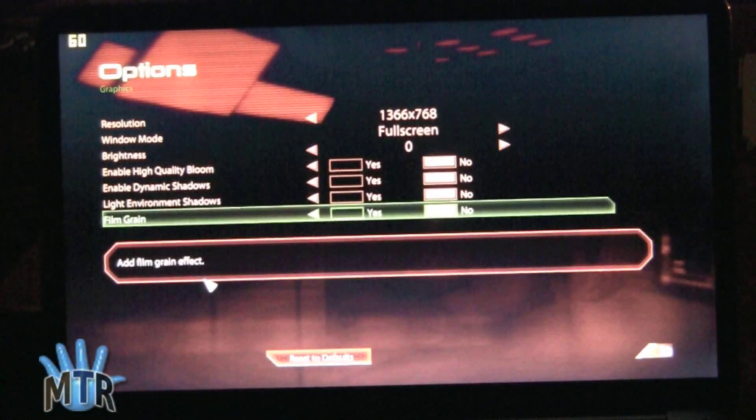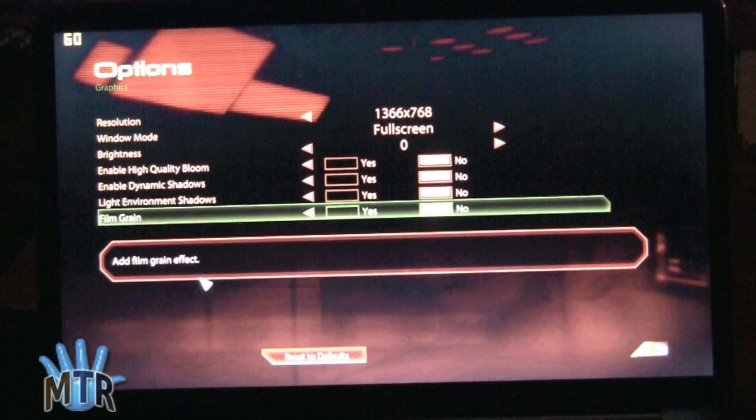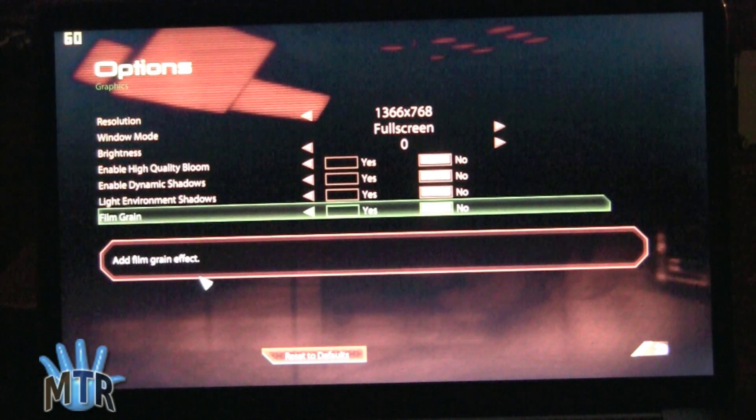Next up we've got Mass Effect 2 — in honor of Mass Effect 3 coming out soon. I certainly won't promise that this machine's going to play Mass Effect 3, but who knows. You can see our settings here right now. We're playing again at native resolution, 1366 by 768 full screen, and we have pretty much all the effects turned off — high quality bloom, dynamics, lighting environment, shadows, film grain, all that kind of thing. We're going to need to keep those off, but we'll see how it plays at native resolution with those effects off.